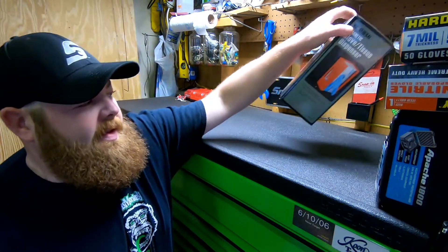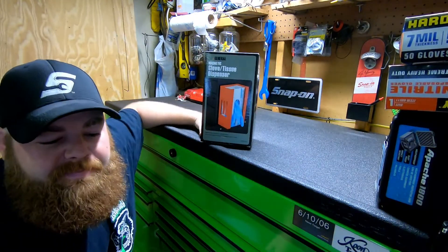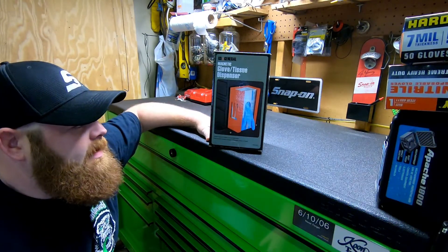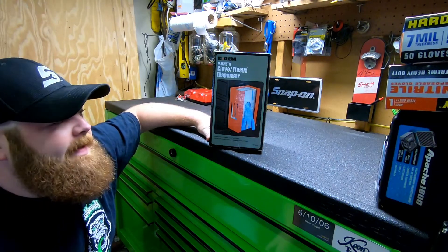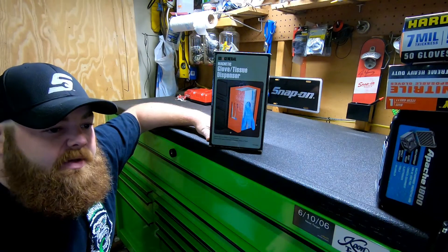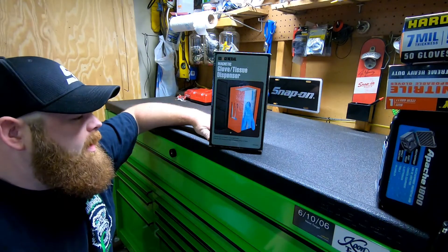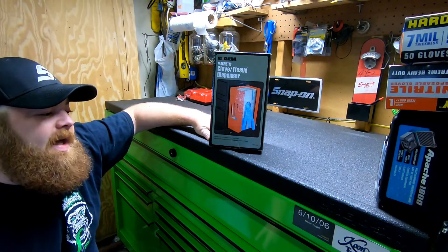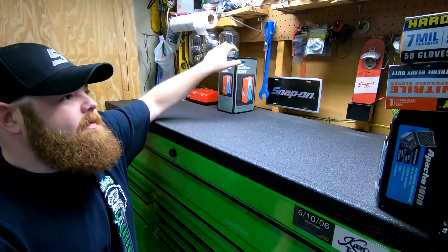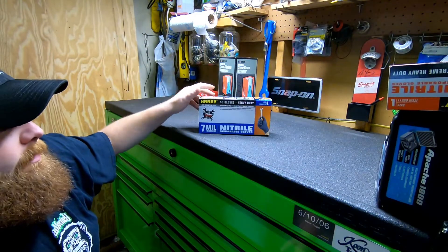First one — I've been wanting one of these for a while, but I just couldn't see paying $15 for it. They had the club card discount on it, so I got it for nine bucks. I figured it's about the cheapest I've ever seen it, might as well go ahead and get it. It'll keep me from throwing my box of gloves around. The part number on it is 693220.